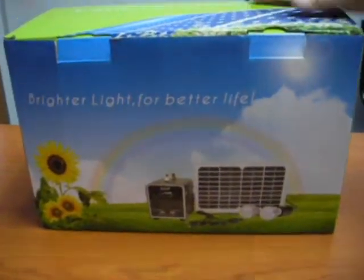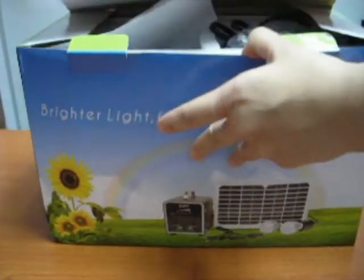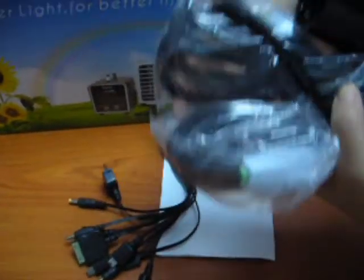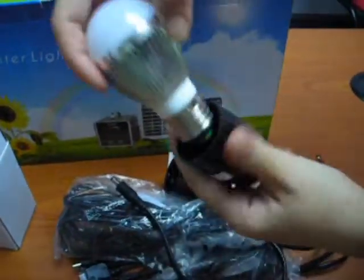This is the packaging of a solar power generator. Each solar power generator comes with an instruction manual, a mobile charger adapter for various types of mobile phone models, two sets of LED 3W holder with the switch which is 6 feet long, and two LED bulbs which you can just connect.